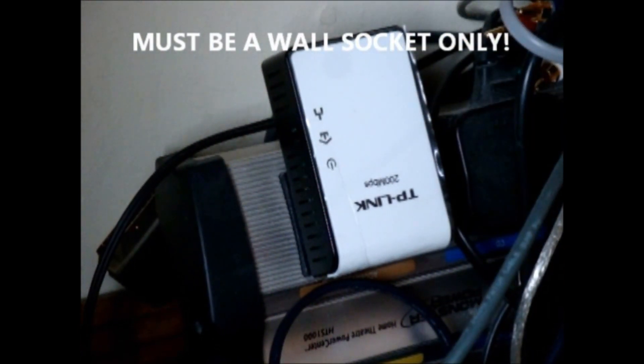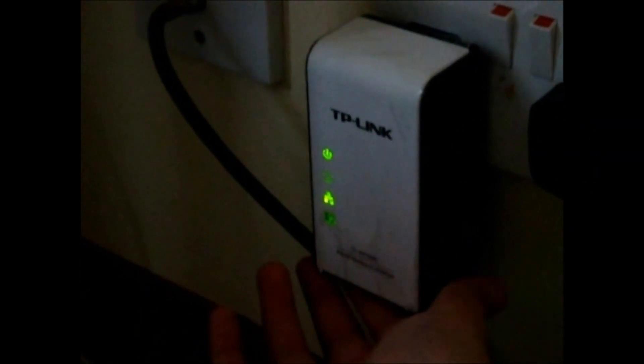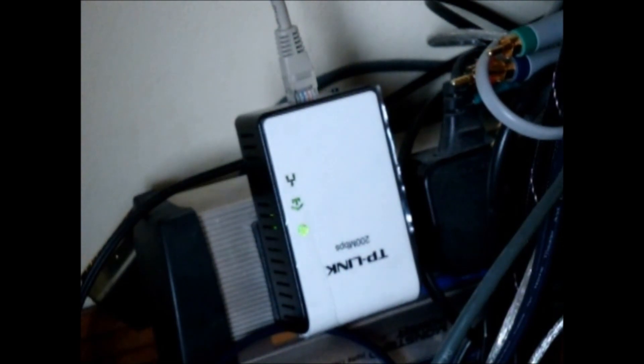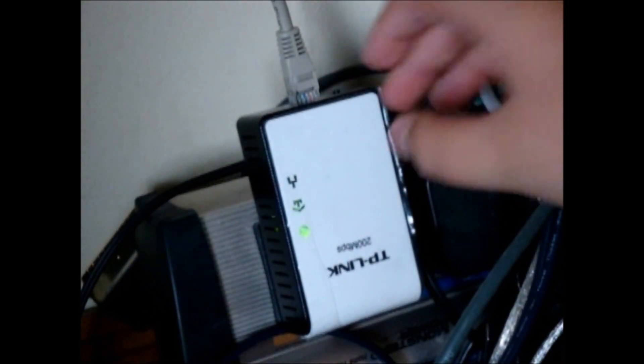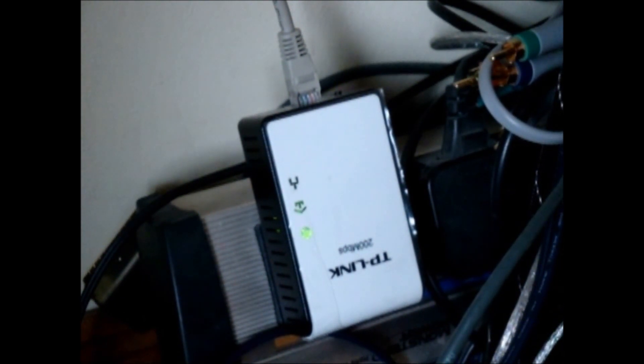Then you power them up, and press the power button first on the smaller module, and then on the main module connected to your router. Now they should be paired. You then go through the individual steps to set it up with your specific device. There's also a quick start guide if this wasn't easy enough.